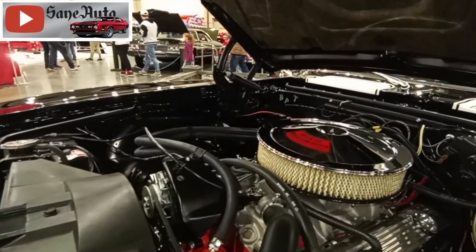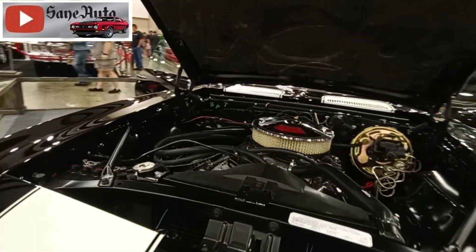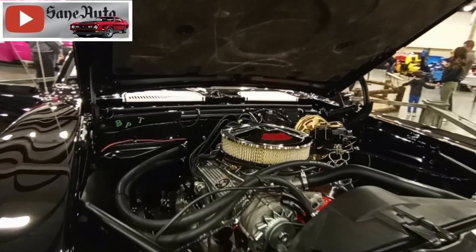I'm here at the World Wheels again, and I'm face-to-face with a very beautiful 1969 Camaro Z28 small block car in tuxedo black.